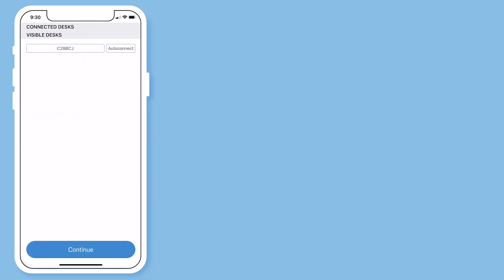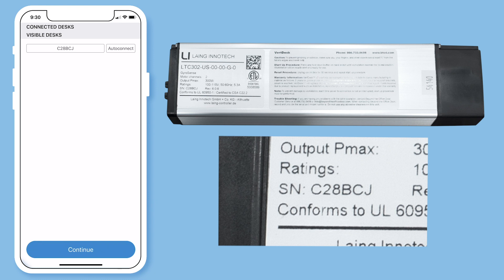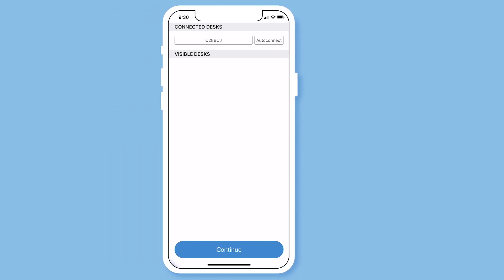Next, you will connect your desk. Match the number from the control box to the number under the visible desks. Select your desk and turn on auto connect.